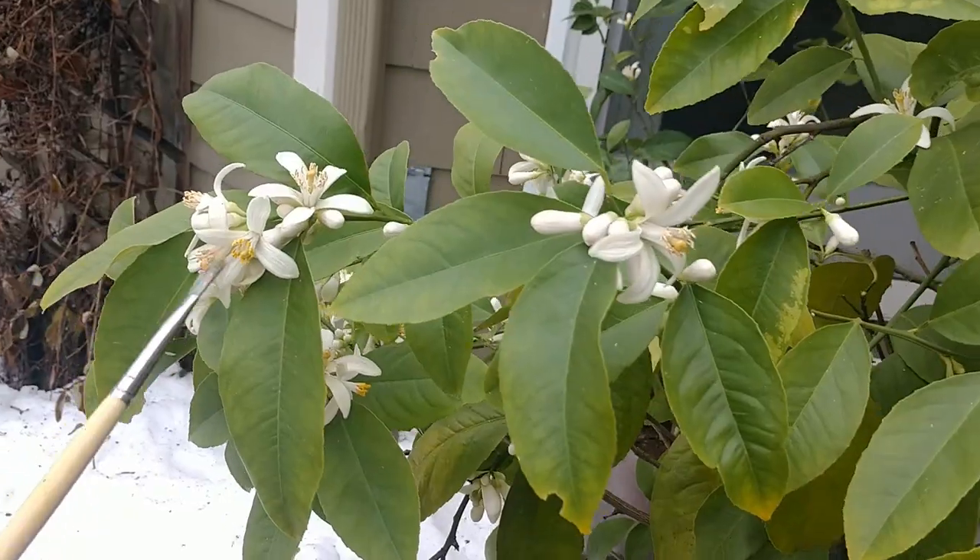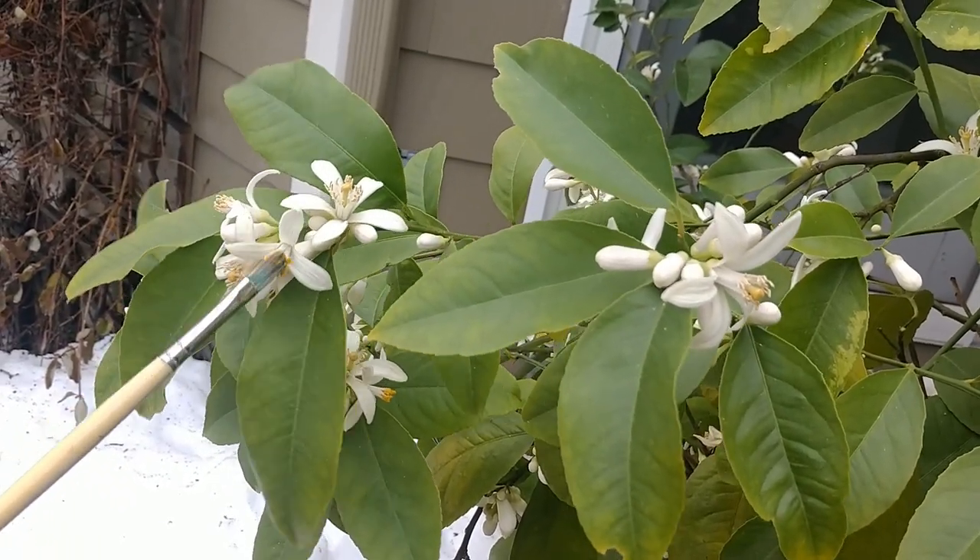It's Christmas Eve, but it's warm enough to be able to do this outside. I was filming the video and I thought, why not bring it outside?